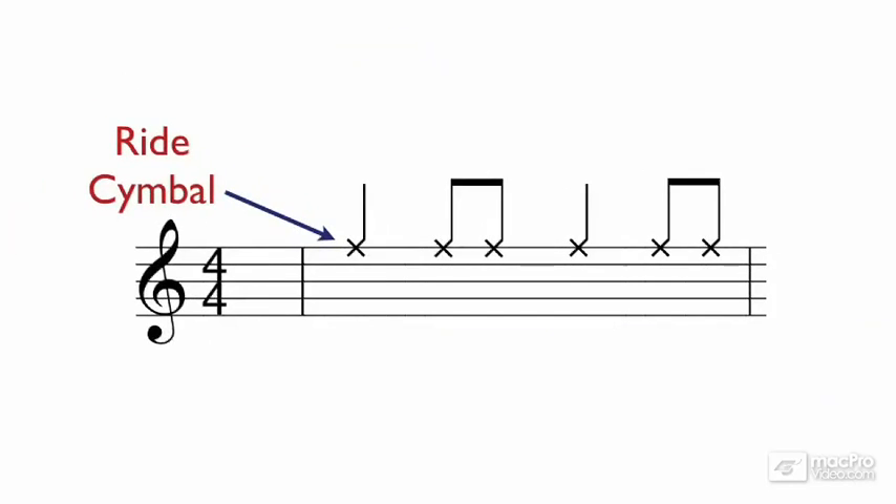The ride cymbal plays a swung 8th note pattern, which, at its most basic, can be counted as: 1, 2, and 3, 4, and 1, 2, and 3, 4, and 1.